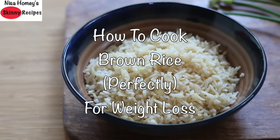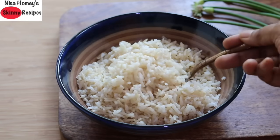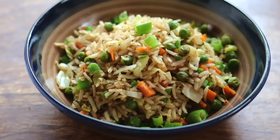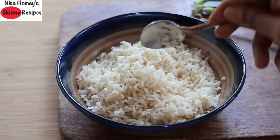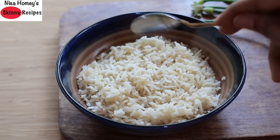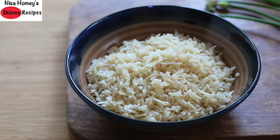Hey guys, welcome back to my channel! Today I'm showing you how to cook brown rice perfectly for your weight loss meals. A couple of days back I shared a healthy fried rice recipe with brown rice, and some of you wanted me to share a detailed video on how to cook non-sticky brown rice. As you can see, the brown rice is non-sticky and perfectly cooked, and the best part is it takes just 15 minutes!